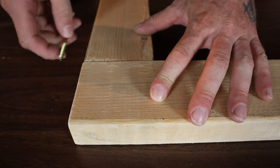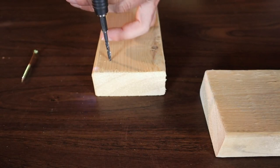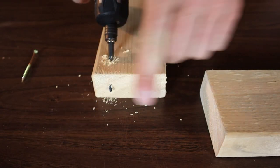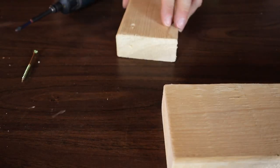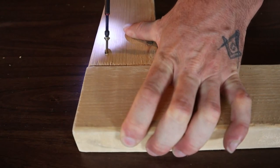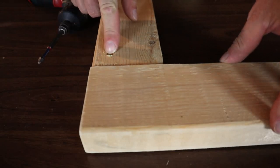A handy trick if you want to screw one 2x4 onto another and can't go straight through: put the screws in on an angle. An easy way to do that is take your drill bit and start drilling in a little bit, then pull out and go in on an angle to drill through. That's going to allow your screw to go right into the piece of wood when you drive it in.